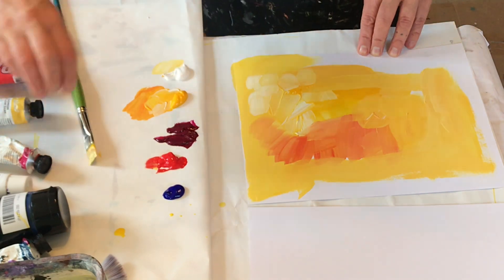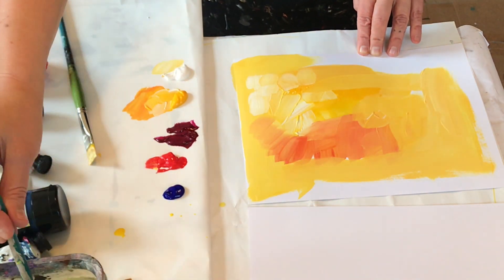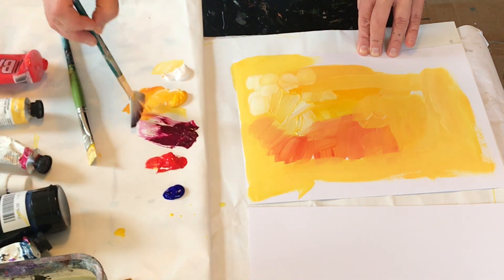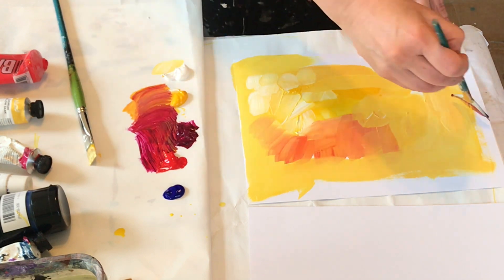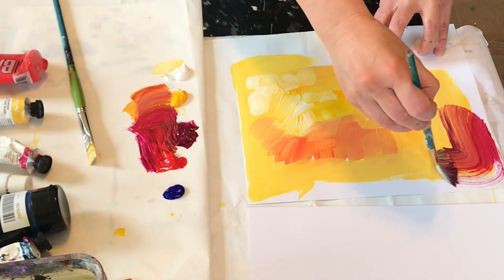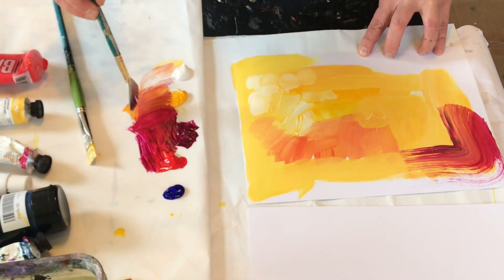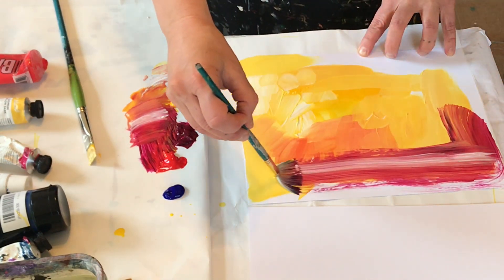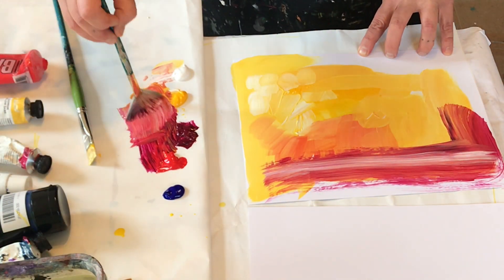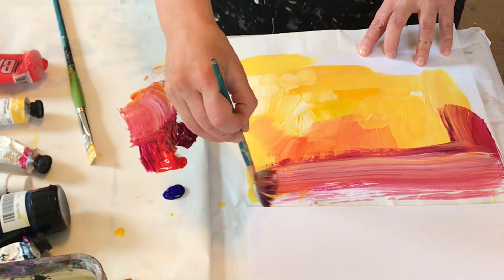You might try different brushes out. This is called a fan brush. These are really nice for doing what's called a broken color, where you don't mix your colors all the way. You can get these neat lines in your painting.